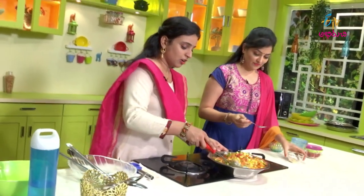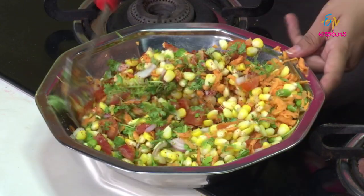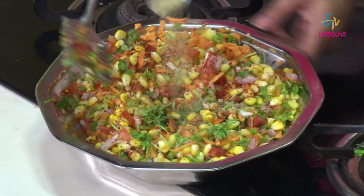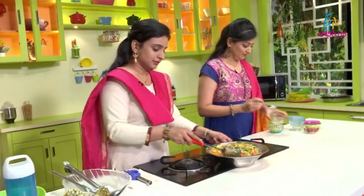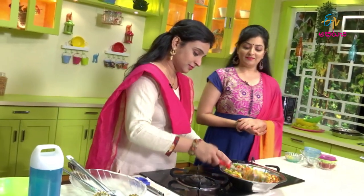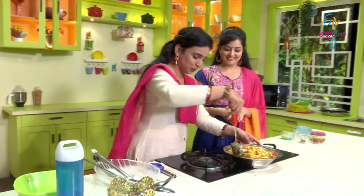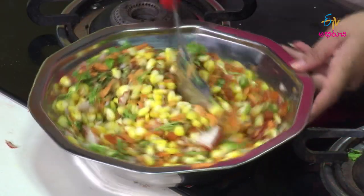And then, the chaat masala — this is the one. Okay. The chaat is ready. It's so simple.